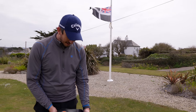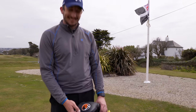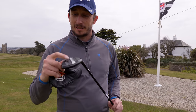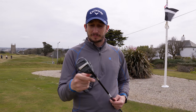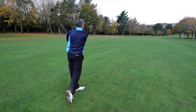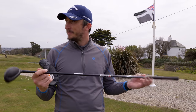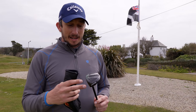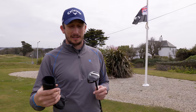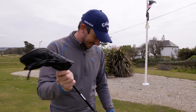These are some snazzy head covers — a little bit of personalisation with a logo on there. Under the first one is the hybrid, the Cleveland Halo. I've done a lot of testing and this has just been the easiest one to hit, so it's gone in the bag. The shaft is an S-flex counter-balanced Miyazaki — it's a demo. This carries about 235, and the two iron is about 245, so they're nicely separated.